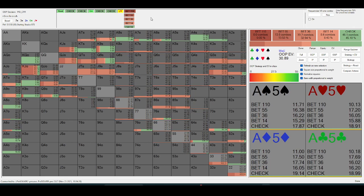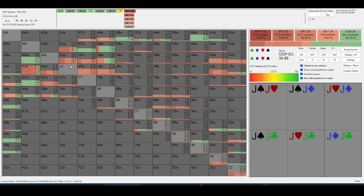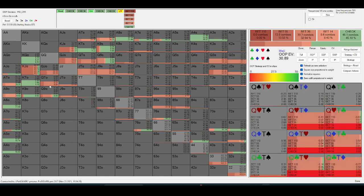The air that gets to the river here is going to be a lot of queen-high with a little bit of showdown value — like queen-ten off without a spade or something. That's going to be a lot of the bluffing range.